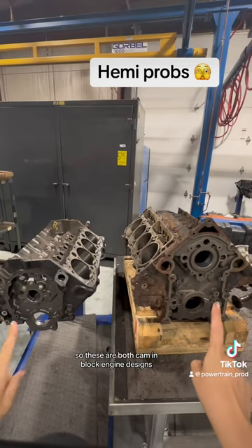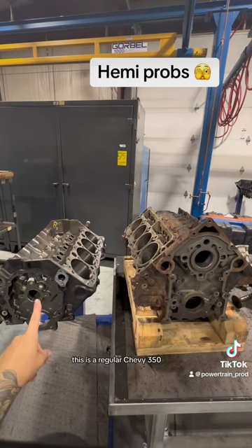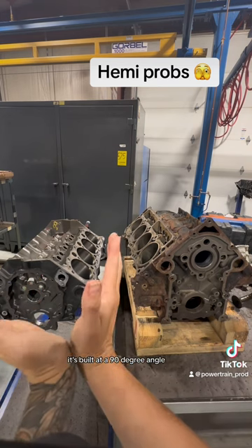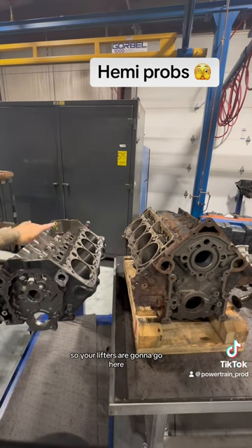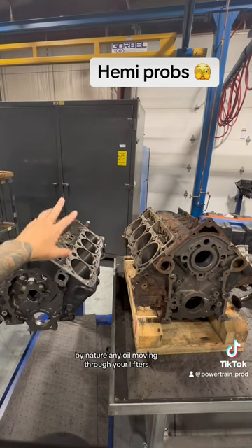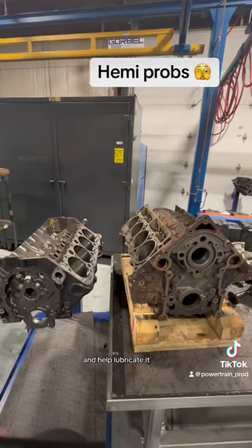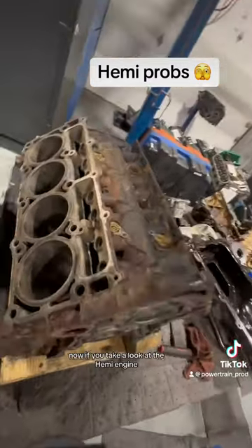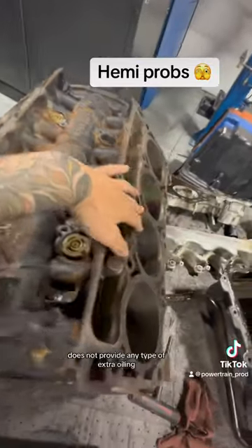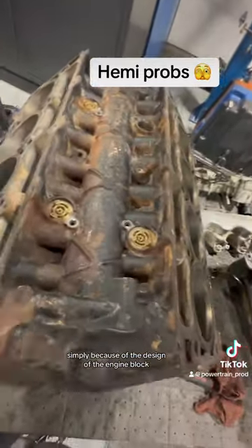These are both cam-in-block engine designs, meaning the cam is in the block. This is a regular Chevy 350 and this is a Hemi. On the Chevy 350, it's built at a 90-degree angle, so your lifters go here and your cam is here — by nature, any oil moving through your lifters is going to gravitate towards your cam and help lubricate it. On the Hemi engine, the angle at which the lifters and cam are positioned does not provide any extra oiling, simply because of the design of the engine block.